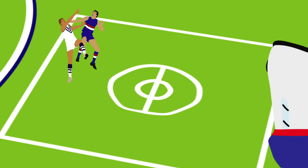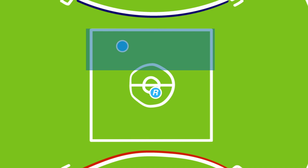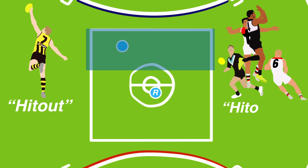Rucks wear socks pulled up concealing a shin pad underneath, which they use to shield off their opponent while jumping. A perfect tap at a center bounce can immediately release a teammate into space and create a forward entry due to the room provided by the center square. When a ruck wins the tap it's known as a hit out, with taps that go to a teammate known as hit outs to advantage.